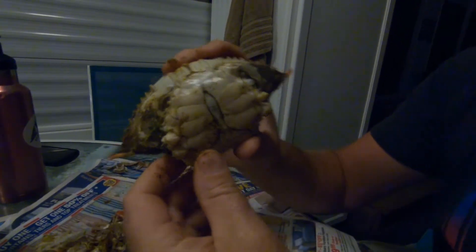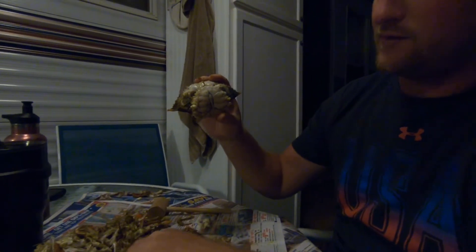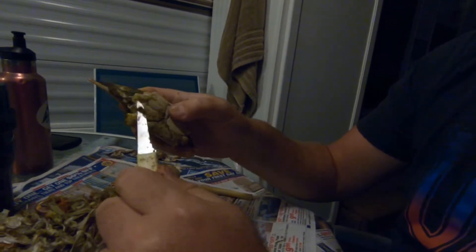So when you get here with all the legs off, if you take a knife and you pop off all the knuckles from the legs.